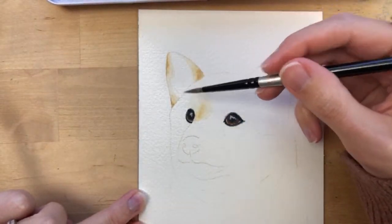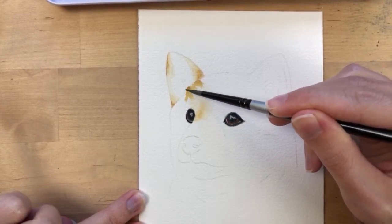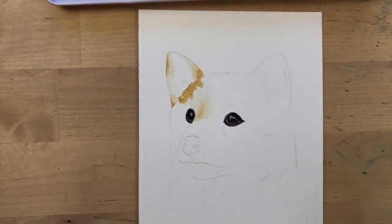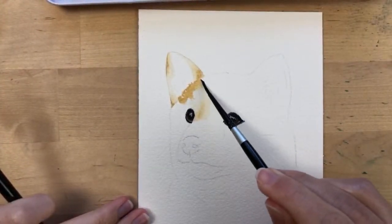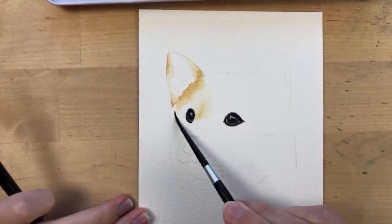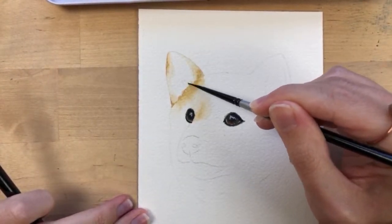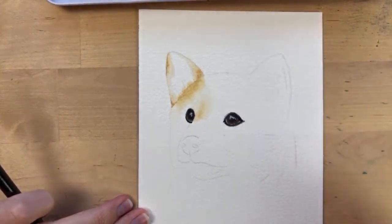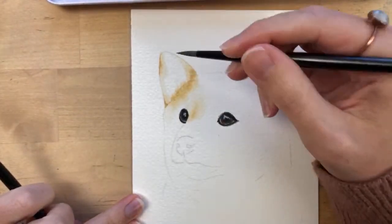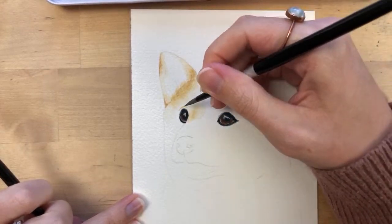He has some lighter brown over here too, blending into white. I'm taking my blending brush with water and blending into the white of the paper. I'm going to add a little bit of brown above his eye as well, since he has a brown line there.